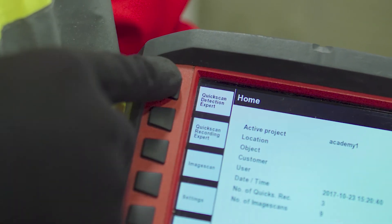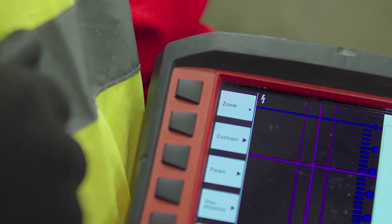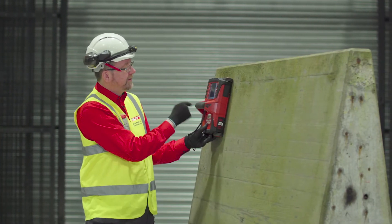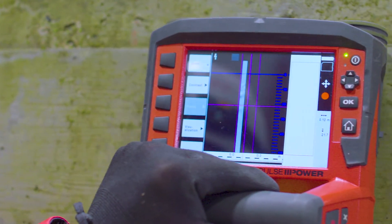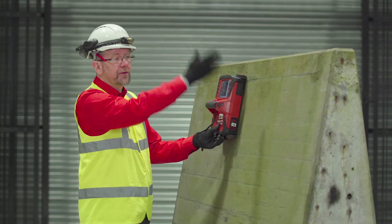I switch on the quick scan detection mode using the top button on the screen here and then position the scanner on the wall. Then using the start button either side of the handle — the red start button — I can switch the tool on and start to scan the concrete slowly and smoothly in a horizontal direction, searching for the vertical bars.